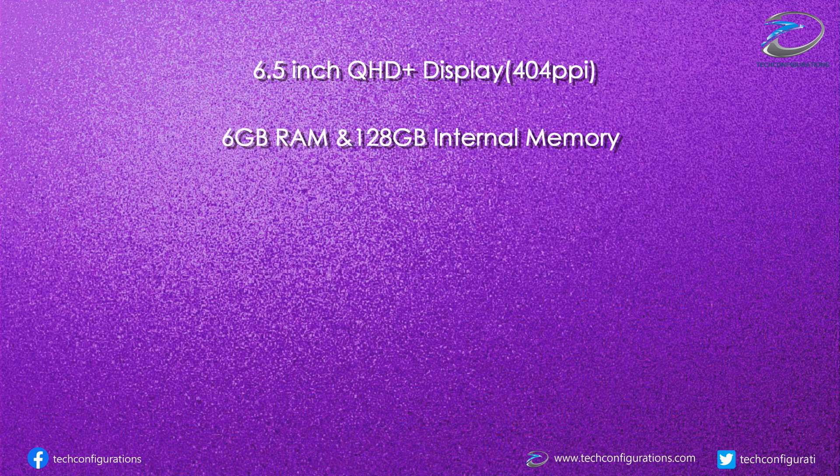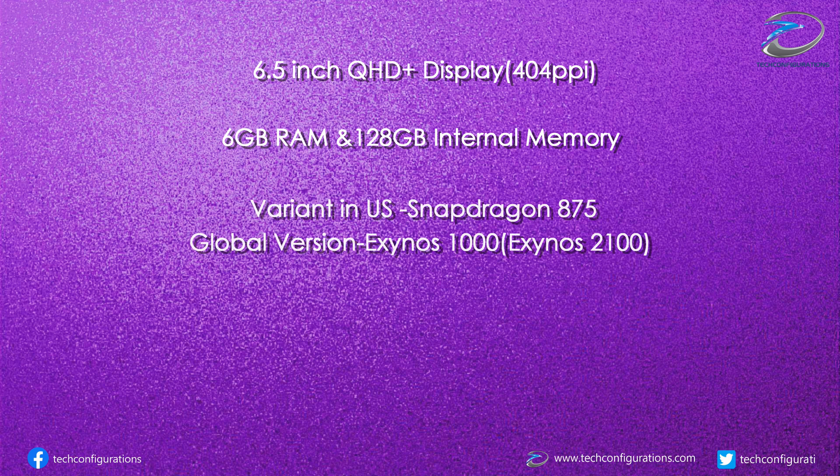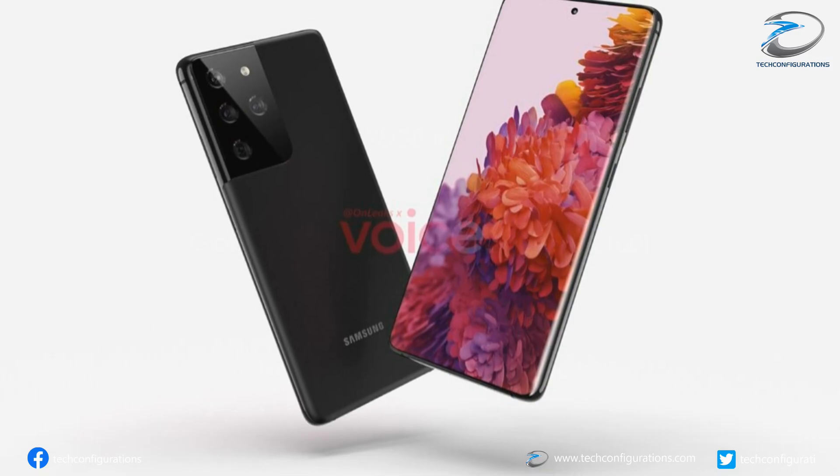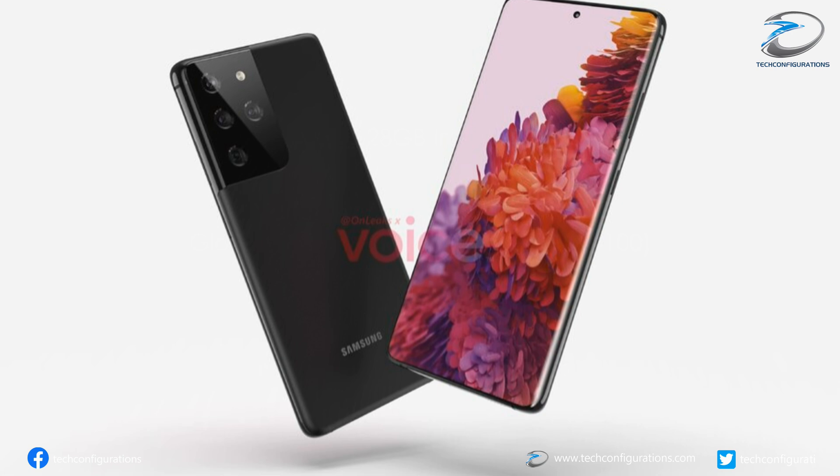Talking about specifications, the Galaxy S21 is expected to be powered by the Snapdragon 875 or Exynos 1000, coupled with 8 GB of RAM and 128 GB of internal memory. It is expected to have a 4000 mAh battery, though some leaks suggest it could be a bit less.